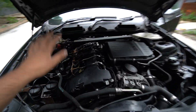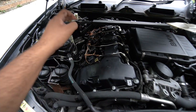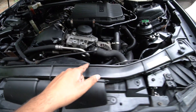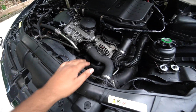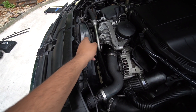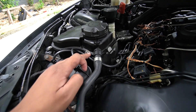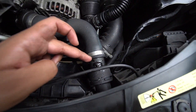Quick recap of the previous video: we changed the rocker cover because it was leaking oil everywhere, put in new spark plugs and coil packs, and did the serpentine belt, tensioner, and various pulleys. Unfortunately, when doing that you have to remove the fan, and on top of the fan there's a pretty brittle coolant line that goes from the expansion tank along to the main radiator hose.